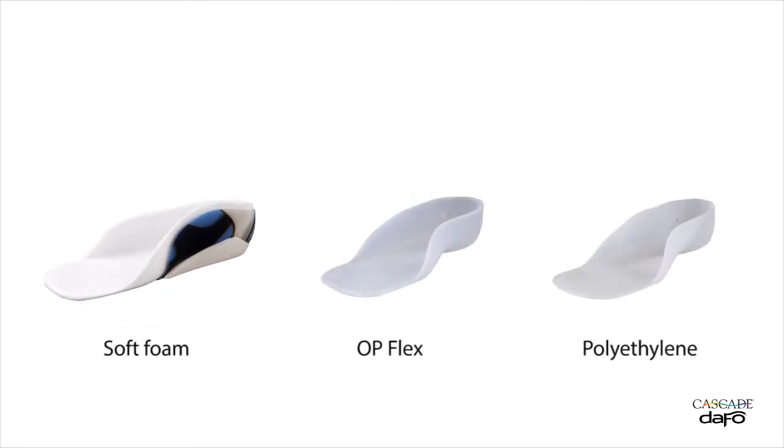Several inner liner material options are available, and kids can choose fun colors and patterns to deck out their braces.